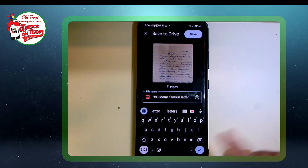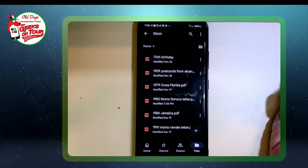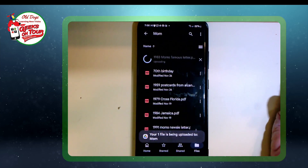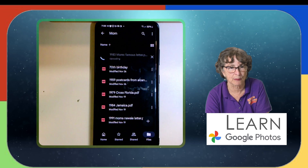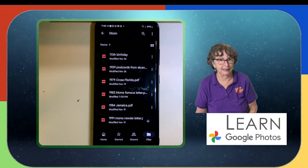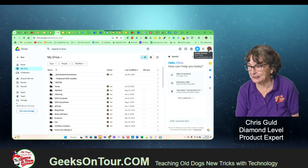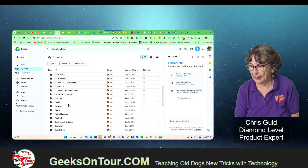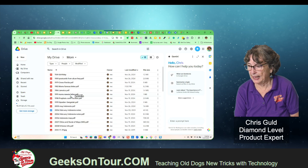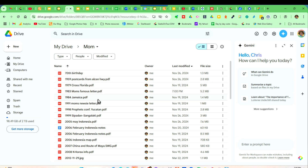This letter really does mean something to me and I'm thrilled that I found it and I now have it online in my Google Drive. Let me show you on the computer what that looks like. So here is my Google Drive — just drive.google.com signed into my Google account. I find the Mom folder and I can find that 1983 Mom's Famous Letter PDF.